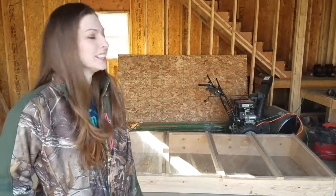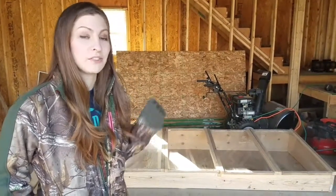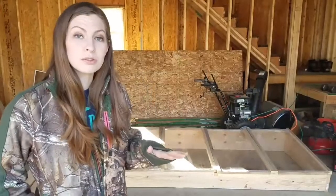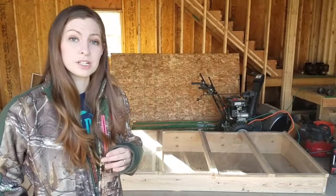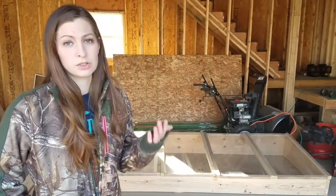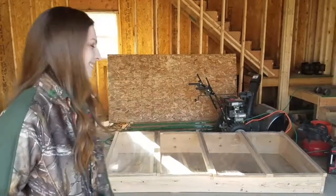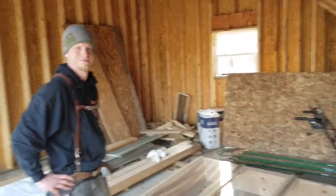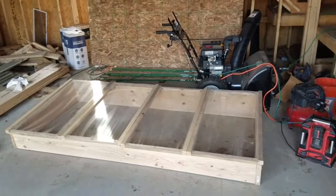Hey guys, welcome back to the channel. It's Amber. Today we're going to take a look at the cold frame my husband built for me and for our family so that we can have a four season garden. We're going to walk through with him and he can explain a little bit of what's going on. So come on with me. This is my husband Brian, and he is the one that constructed my cold frame.